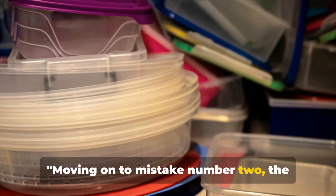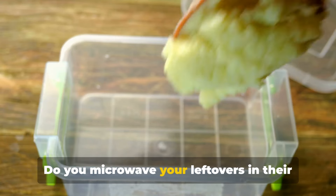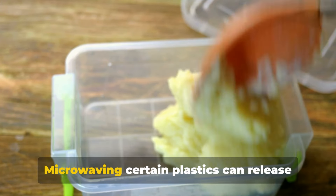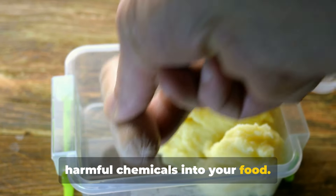Moving on to mistake number two, the plastic problem. Do you microwave your leftovers in their plastic containers? Here's the thing: microwaving certain plastics can release harmful chemicals into your food.